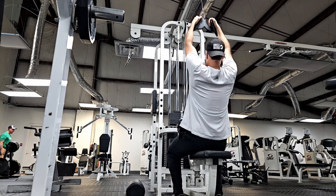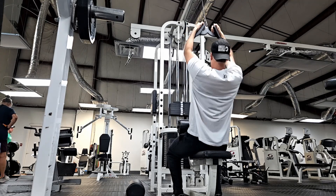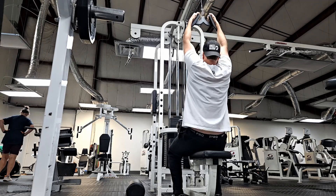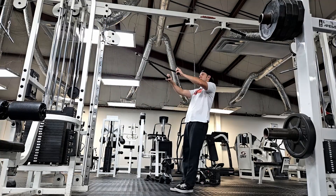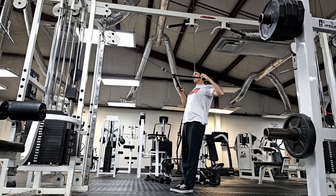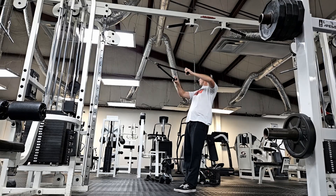We did a lot of warm-up pre-bench today. We did narrow-grip lat pull-downs with a focus on trying to touch really high — almost to where my collarbone is — and then some cable face pulls, and I also did some rotator cuff raises off the bench. We did three rounds of these today, and then we got ready to bench.